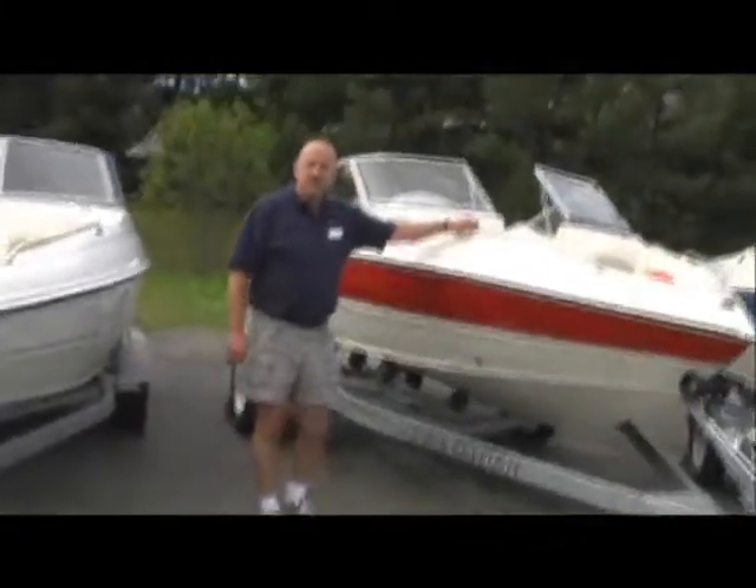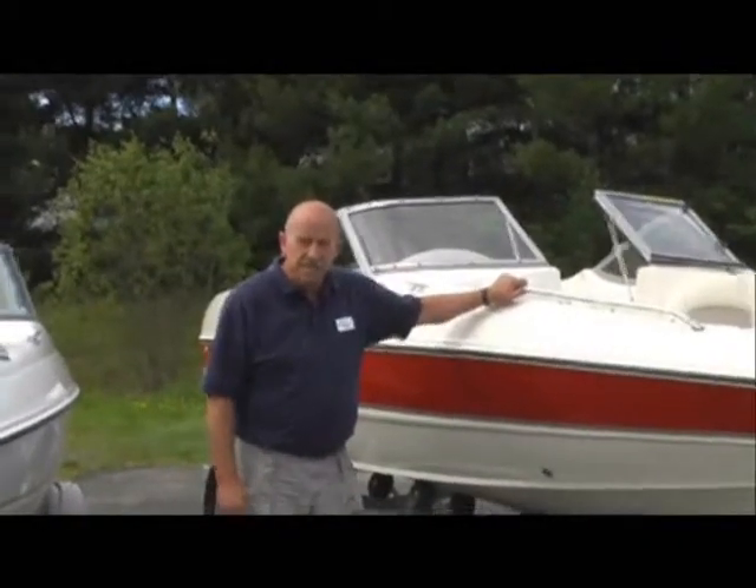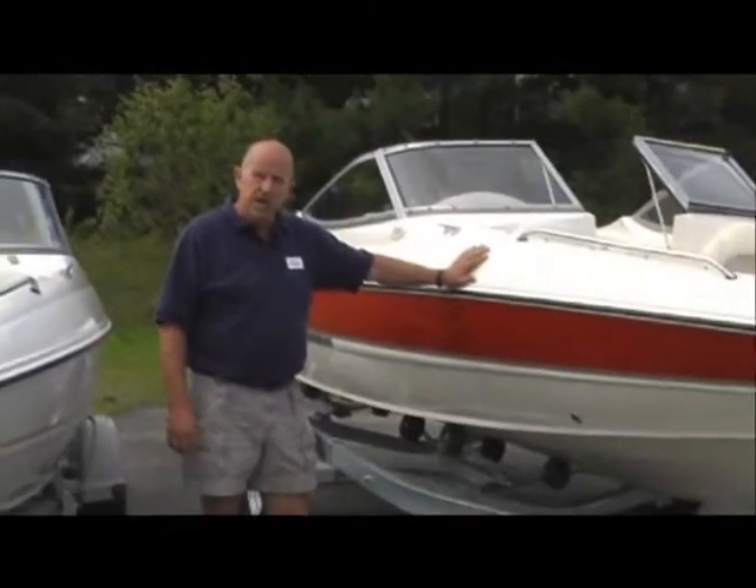Good morning. Welcome to Hamlin's Marine from Waterville and Hamlin's Marina in Hamden. This is one of our new Stingrays — a Stingray 18-foot, the 185LS.